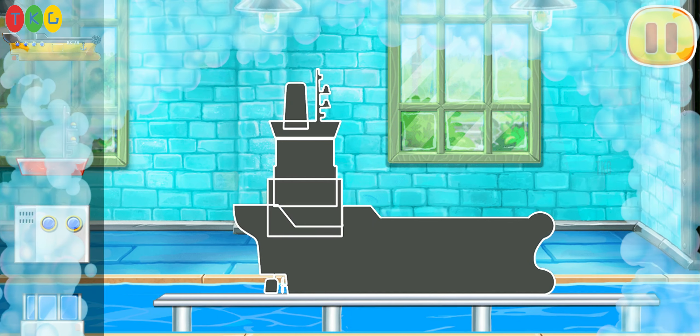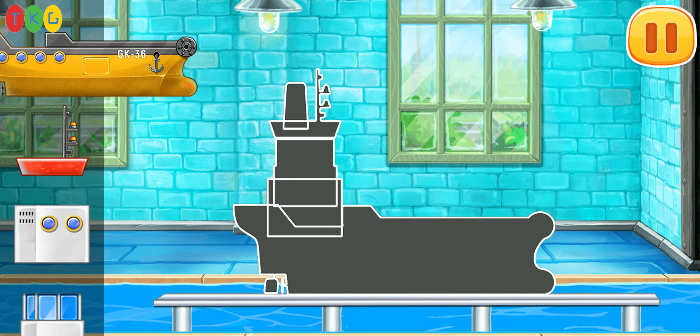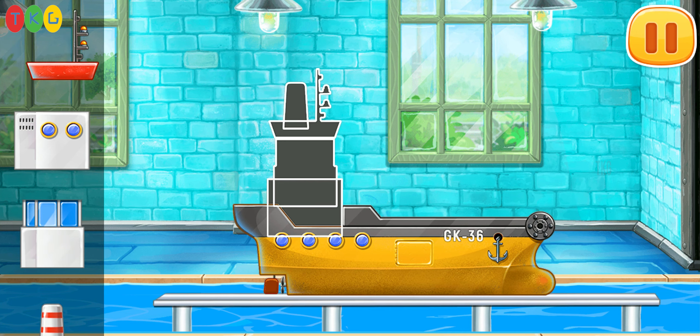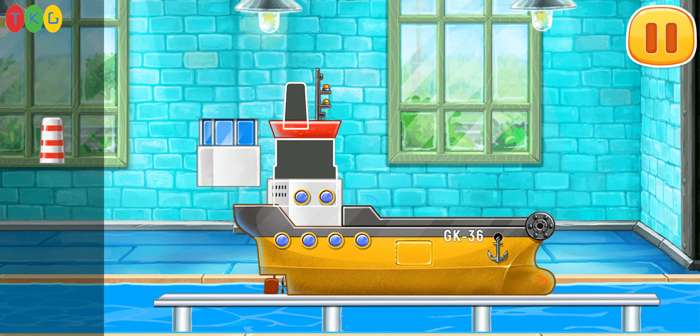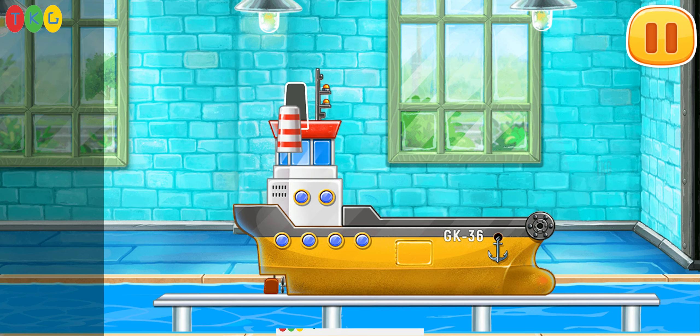We have to assemble the yellow barge. Amazing.